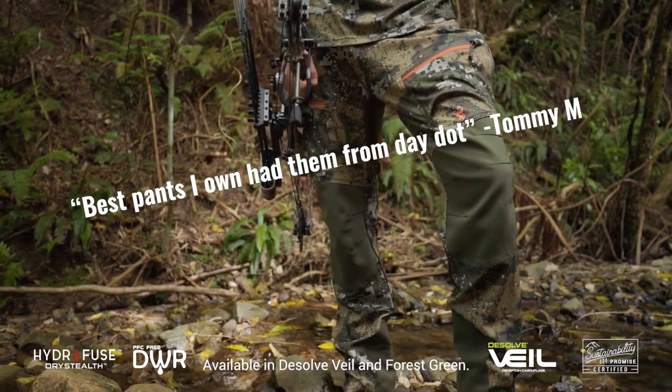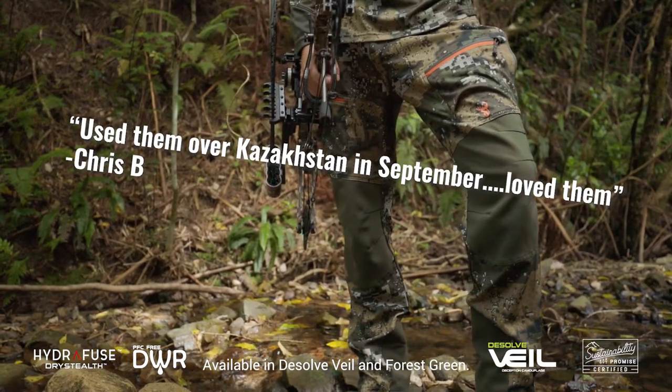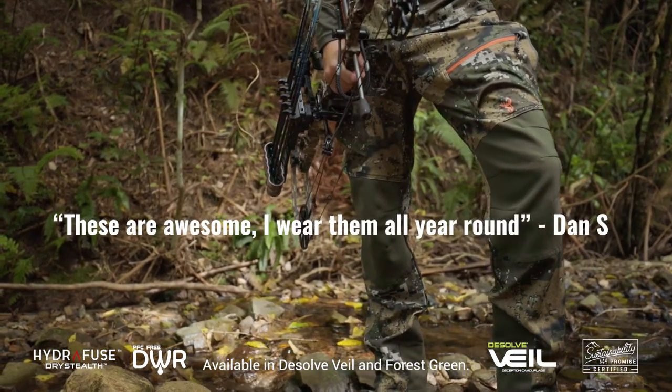The Spur pants are excellent for hunters who want to get the most out of their kit. With years of history, these are proven to be the workhorse of pants.